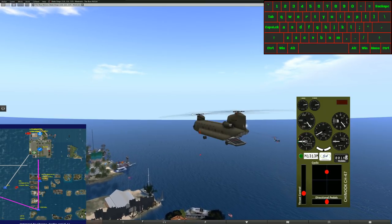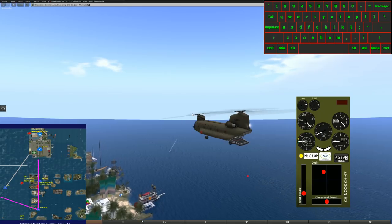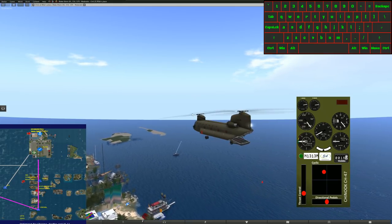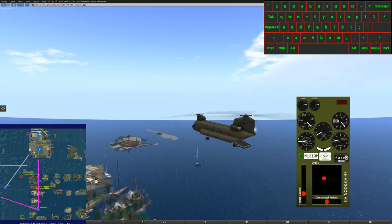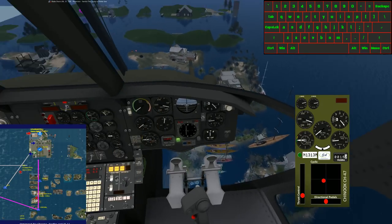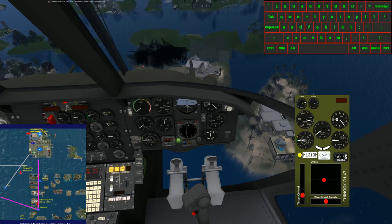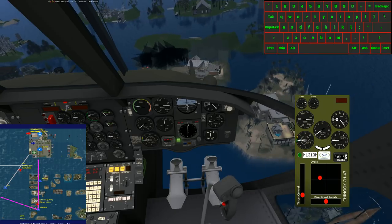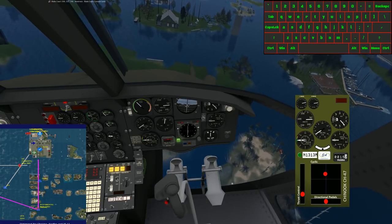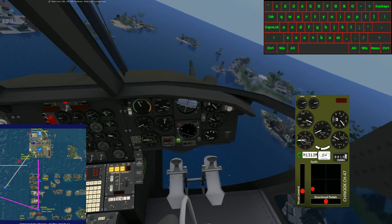Now it's going to fly out to its initial approach fix by itself, intercept the initial approach fix, and then pull a hard U-turn and hopefully get back on the approach. AP indicated airspeed 60 — because we're approaching our initial approach fix. We're getting reverse sensing because I'm getting the middle marker beacon while we're still way out here and haven't even started the approach yet. It's going to hit the beacon, do a steep turn inbound. It just snapped over — passed over the initial approach fix, so we're going to swing around hard and get lined back up on final.